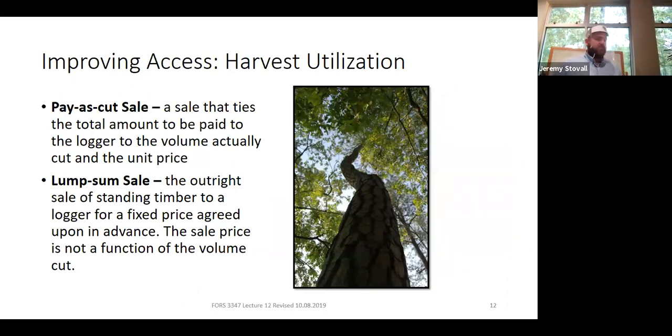One thing you may be able to control is the type of timber sale contract. Two common types are the pay-as-cut sale and the lump sum sale. With a lump sum sale, you do a good timber cruise, the logger pays you for all standing timber upfront — those trees are now the logger's, not the landowner's. If you purchase timber on a lump sum sale, you're going to harvest every tree you're legally allowed to — you paid for them. Utilization tends to go up on a lump sum sale.